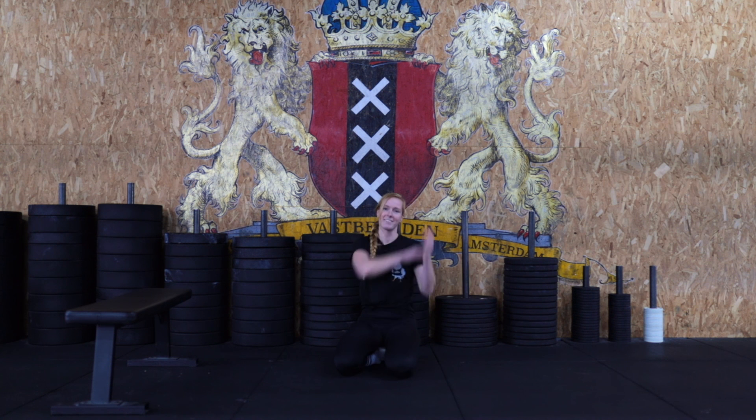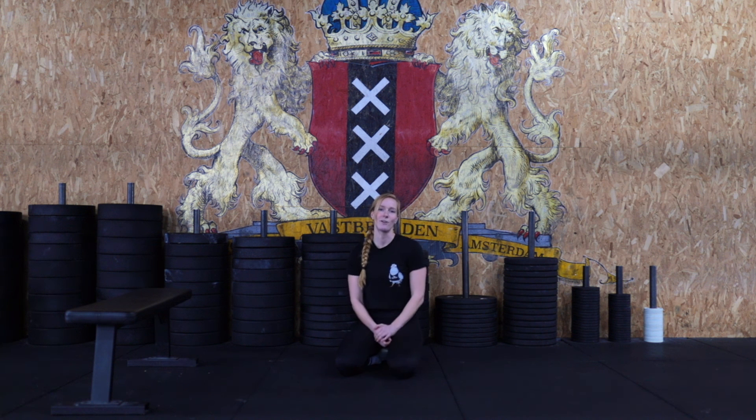Then high five yourself, good job! Log your score on Beyond the Whiteboard and I will see you in the next one.